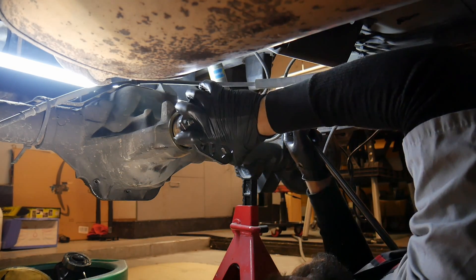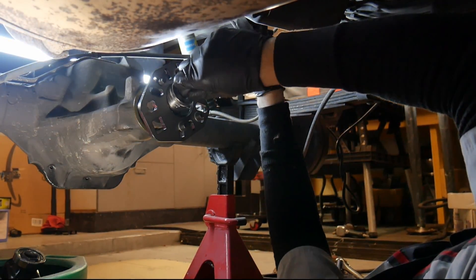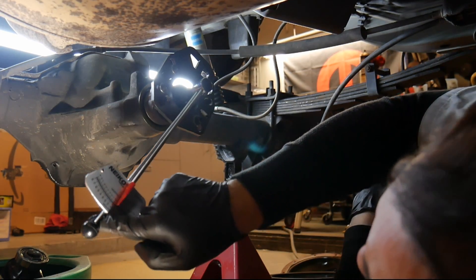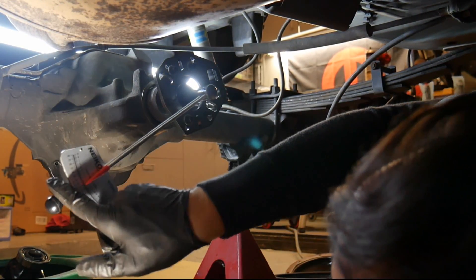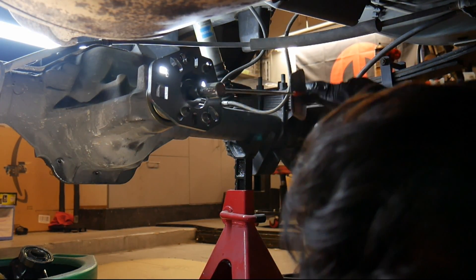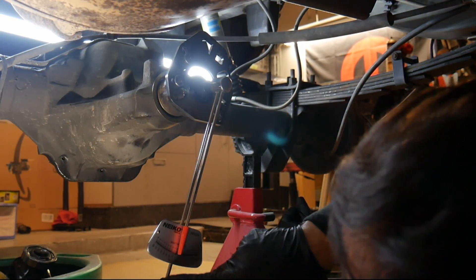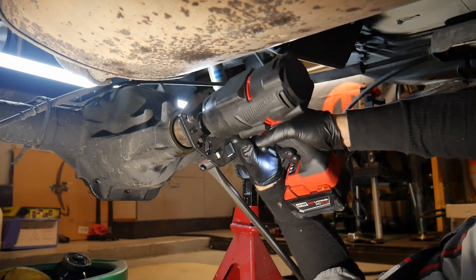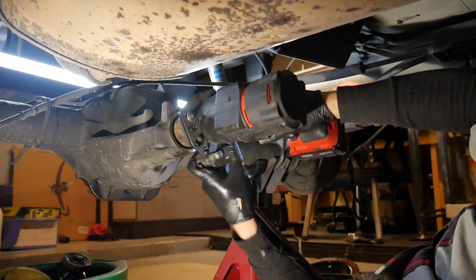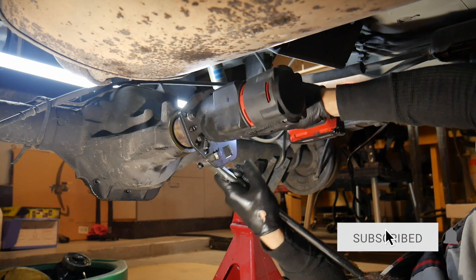So it's time to crush the crush sleeve. The way you measure it is you're going to need a beam-style torque wrench that will measure in inch pounds — not foot pounds, but inch pounds — and you're looking for a specified rotating torque number. The crush sleeve can only be crushed one time, so when you're tightening it you've got to make sure you don't over-tighten it, because you can't go back.